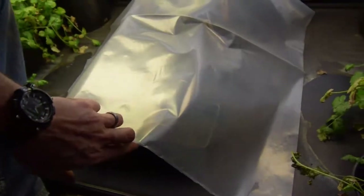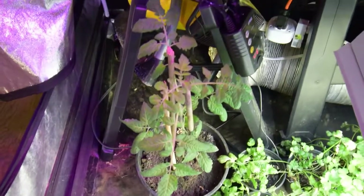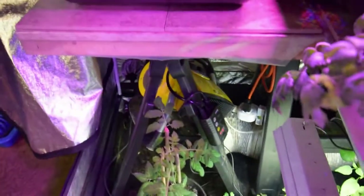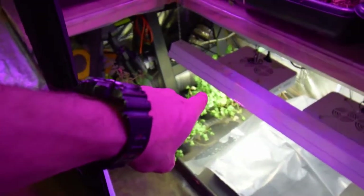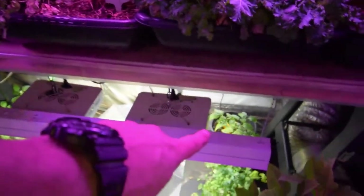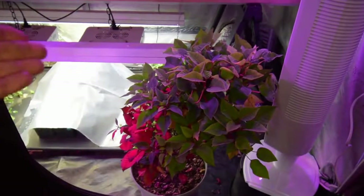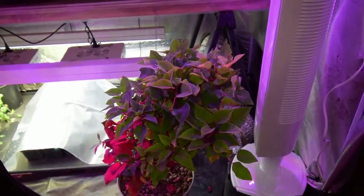The tomato plant over here is doing really well - seems to like the transplant, so we'll let that grow for a while. And of course the poinsettia is doing good. We still have the cilantro down here and the peppers in the back. The poinsettia is doing pretty well.